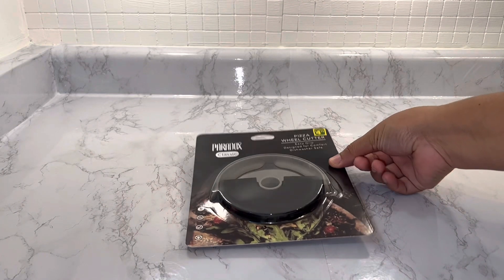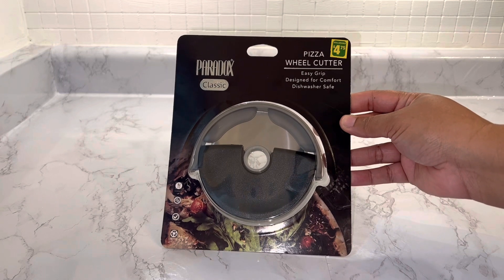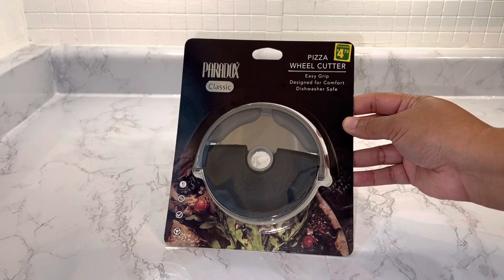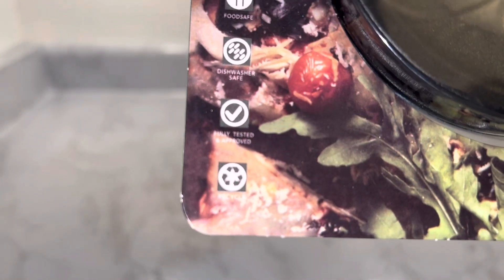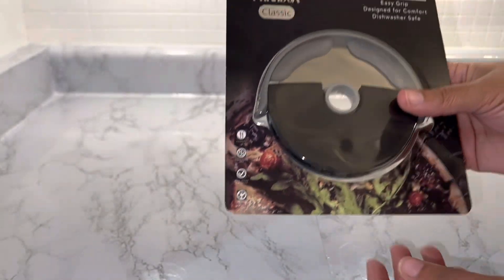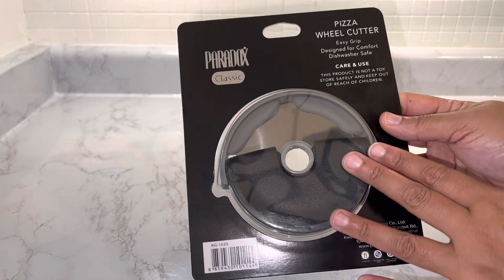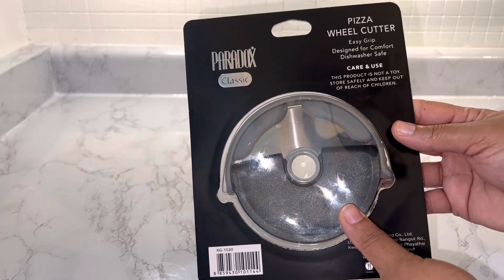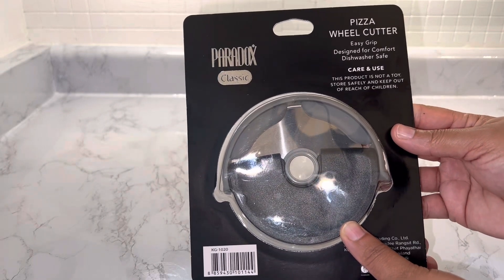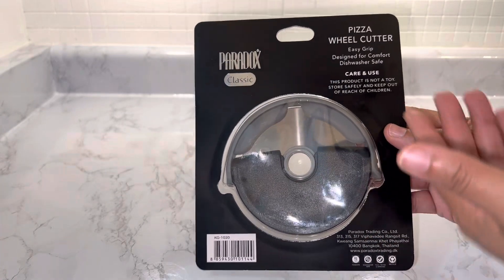The next item I got is this super cool pizza wheel cutter. I think this is really neat — I've never had one before. It's by Paradox Classic, easy-grip designed for comfort, and also dishwasher safe. If you look at the side of it, it shows that it is food safe, dishwasher safe, fully tested and approved, and recyclable. I paid four dollars and seventy-five cents. I've always used the traditional ones with a handle, but this one will definitely save space in my drawer since it lays flat and is more compact.